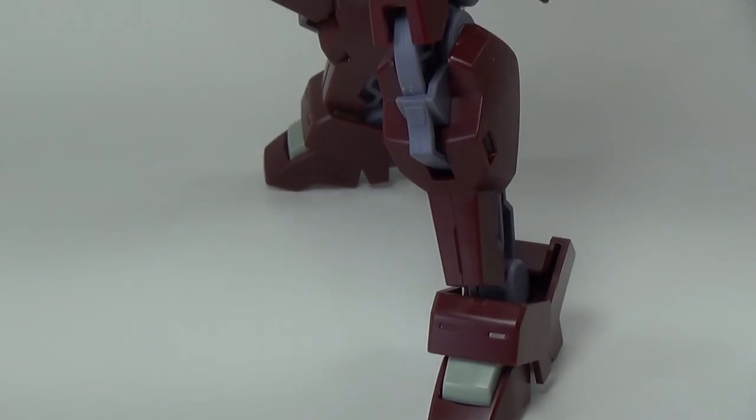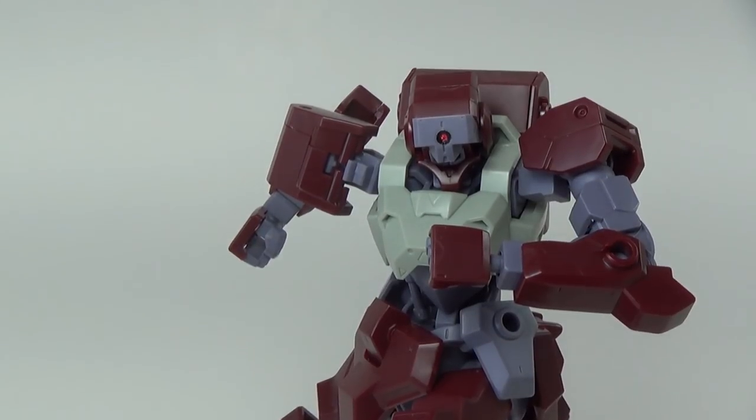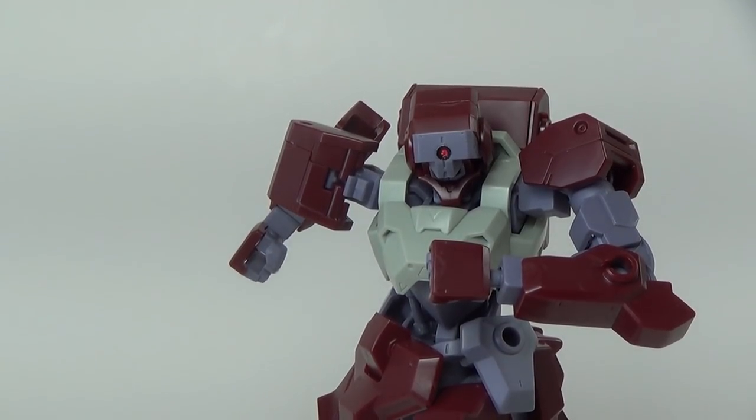So ultimately, while the Sheedin is not the most articulated kit in IBO, it certainly has more than enough points of articulation to get it into pretty much any pose you want.